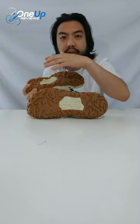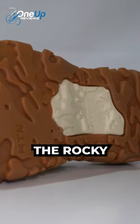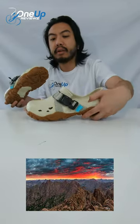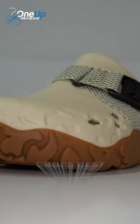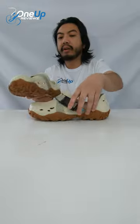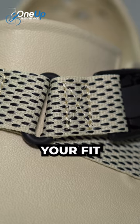If you look at the outsole, rubber gum outsole — reminds you of the Rocky Mountains in Denver. Then you've got that bone upper right there, Crocs' best colorway, and a nylon strap for your fit.